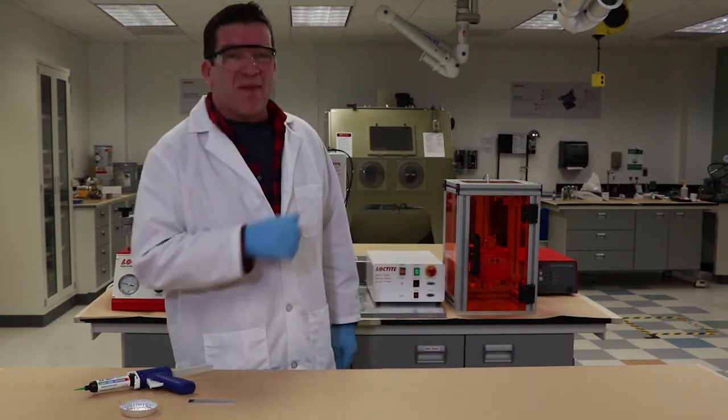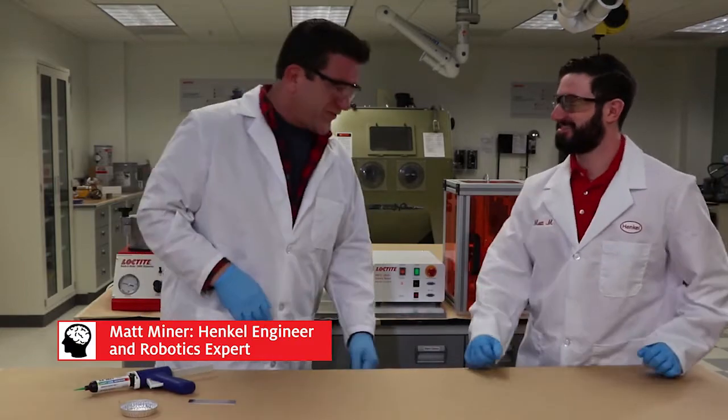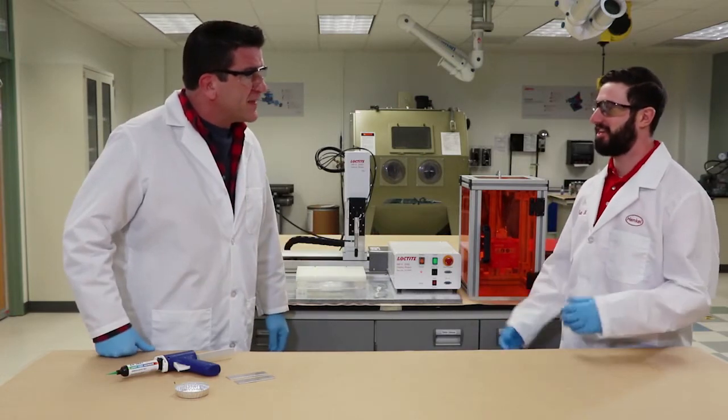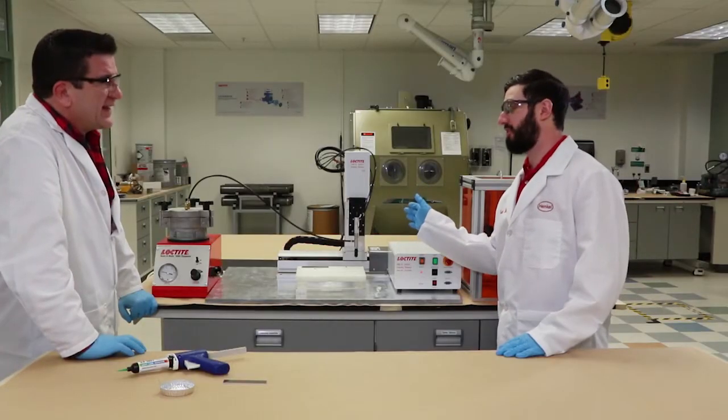I'm going to bring Matt in — he's an applications engineer here. Automation is key at Henkel. What we've got here is a 200D gantry robot, typical for a production environment.